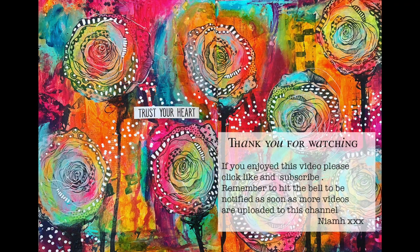I hope you really enjoyed this tutorial. Please check out the description box below for Dina's take on how to do the tab journal book, and until next time, bye for now!